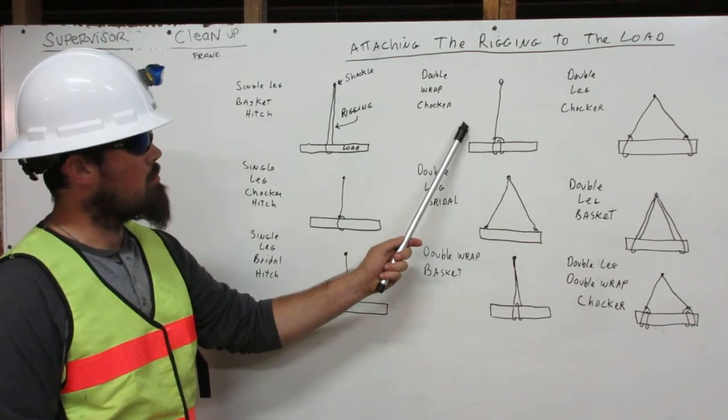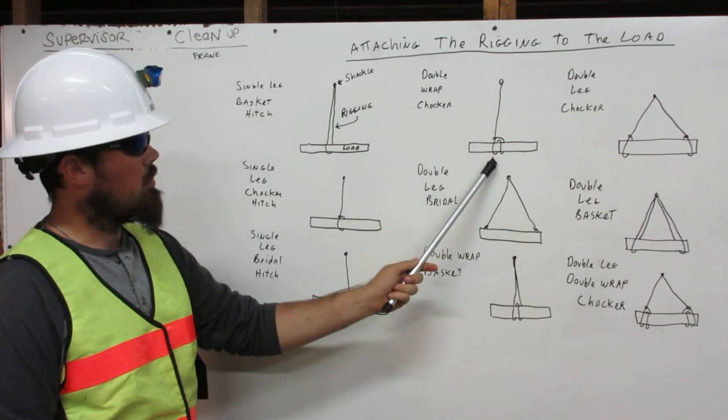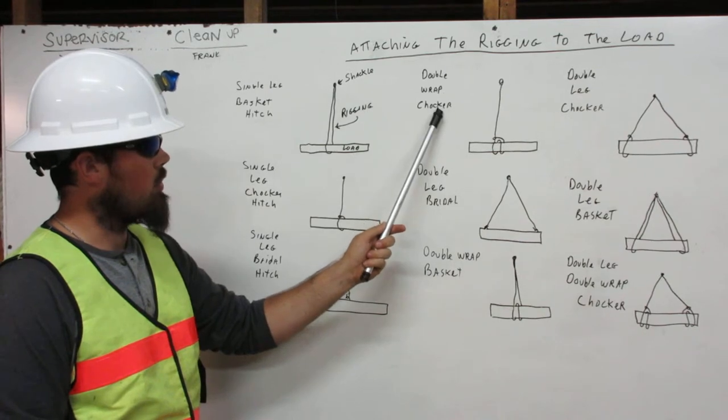Here we have the double wrapped choker hitch. The rigging comes down from the shackle, wraps around the load twice, and attaches to itself. That is the double wrapped choker.